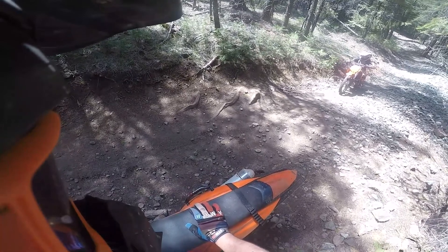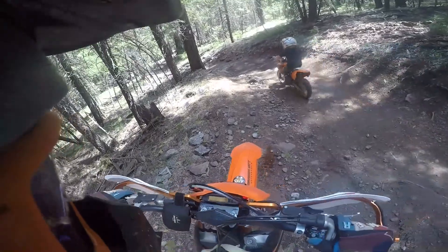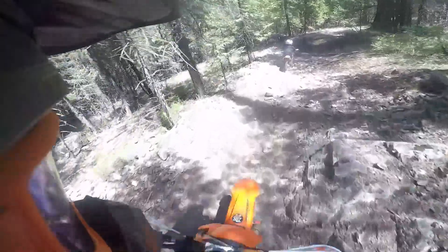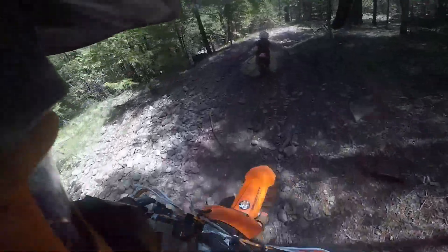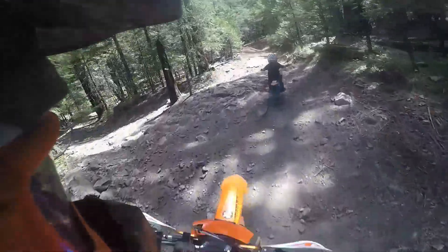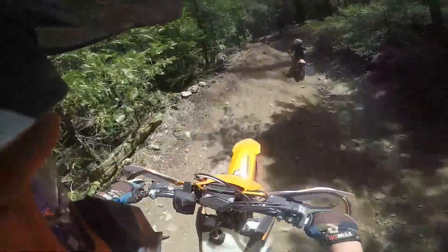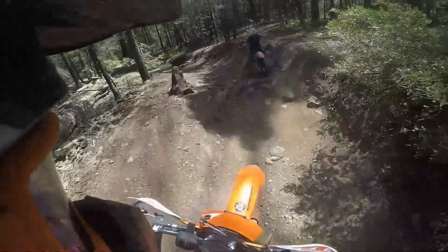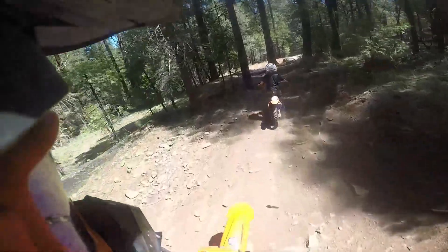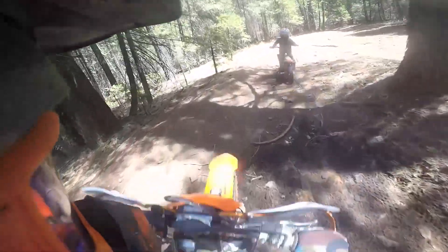Right here, he has a little bit better of a launch — you can tell he's getting better. This little part coming up ahead is still rocky, and he just goes after it. Proud dad moment right here. This was his first time going through this stuff with a manual clutch, on a bike he's a little small for, and he just handled it. I was pretty stoked about that. His confidence is definitely up.